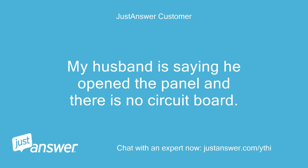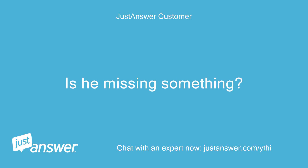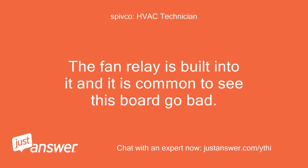My husband is saying he opened the panel and there is no circuit board. The brand is Carrier. Is he missing something? He said no fuses are visible. Also, the problem with the blower should be caused by this board — the fan relay is built into it and it is common to see this board go bad.